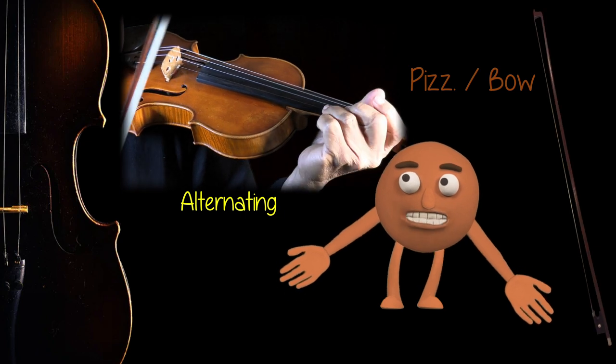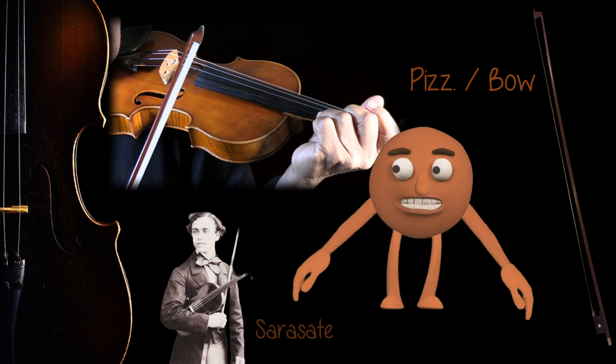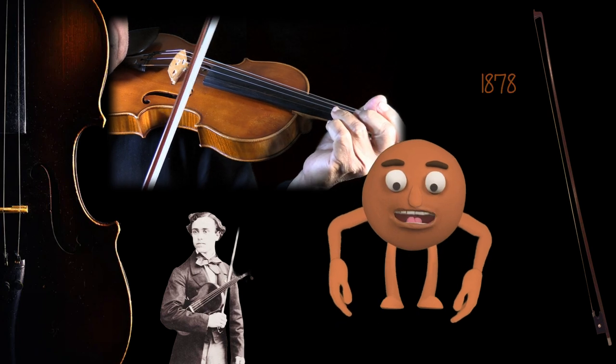There's also alternating left-hand pizzicato with the bow hitting the string. Sarasate used this idea in his piece called Zigeunerweisen, which he wrote in 1878.